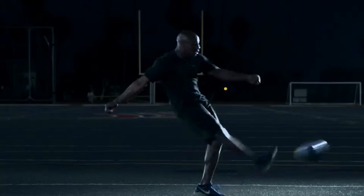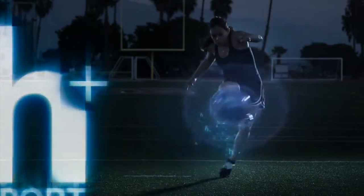You work hard and play harder. Water can't give you back what you lose. H Plus Sport has what you need.